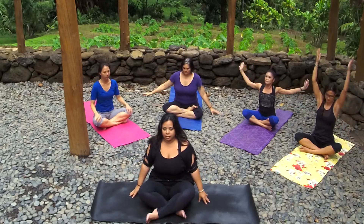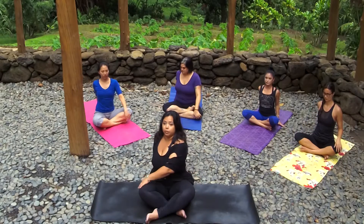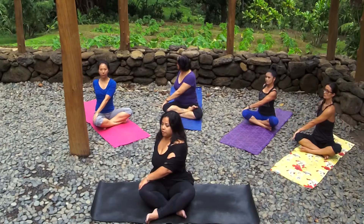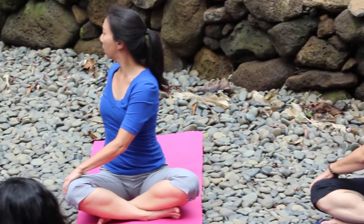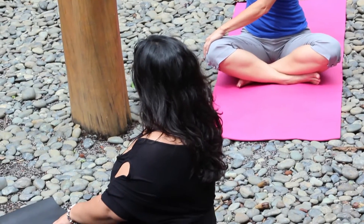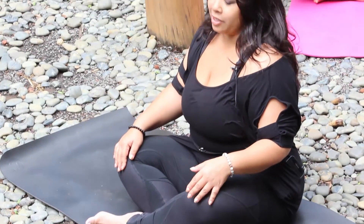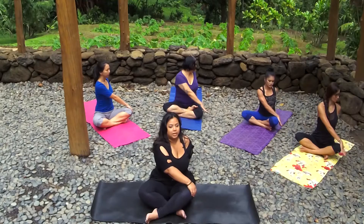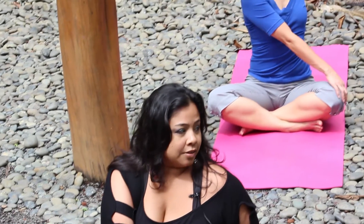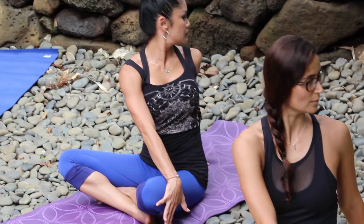Slowly back to center. Inhale sit up nice and tall. Take your right hand behind you around your tailbone, take your left hand over your right knee. Inhaling sitting up nice and tall, and exhaling gentle twist. One more inhale as you sit up even taller, and exhale twisting a little deeper — but no straining. Now slowly back to center. Take your left hand behind you, take your right hand over your left knee. Inhale sit up nice and tall, and exhale twist. One more deep inhale as you sit up even taller, and exhale twist a little deeper.